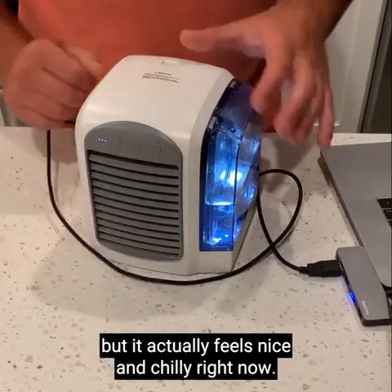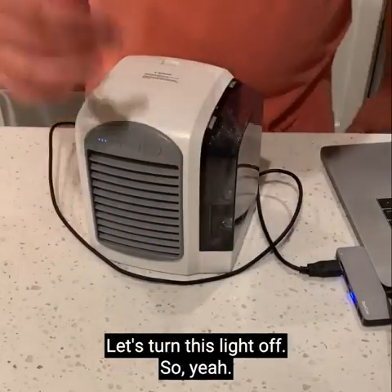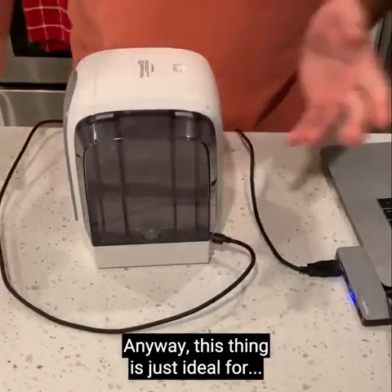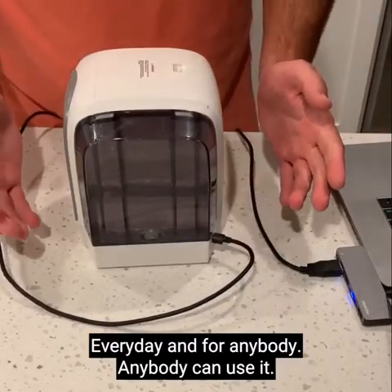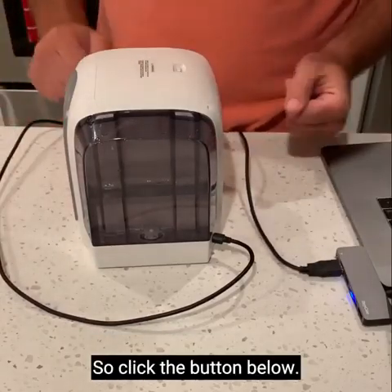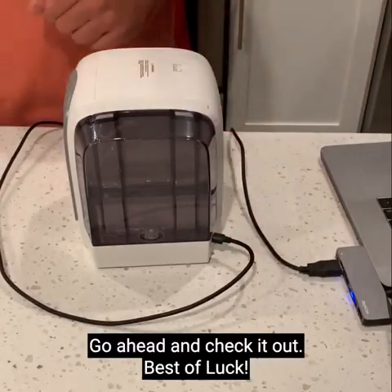It actually feels nice and chilly right now. This thing is just ideal for any day and for anybody — anybody can use it, it's that easy. So click the button below and go ahead and check it out. Best of luck.